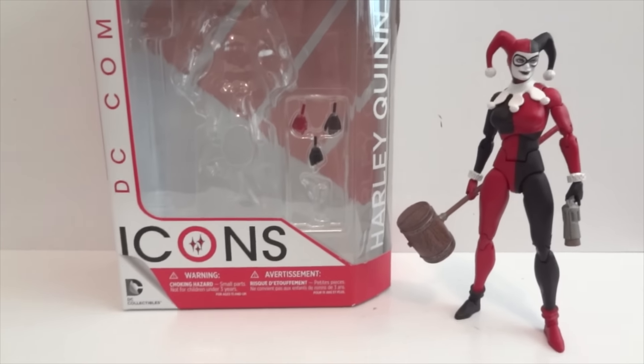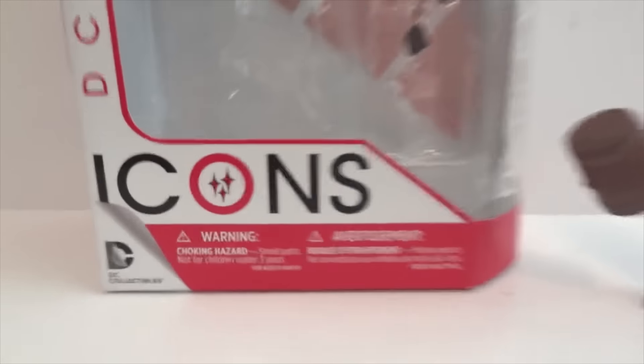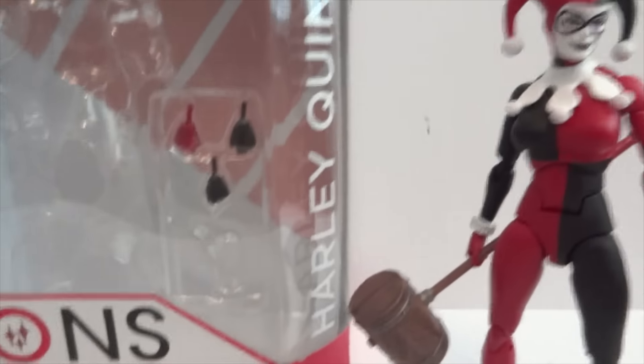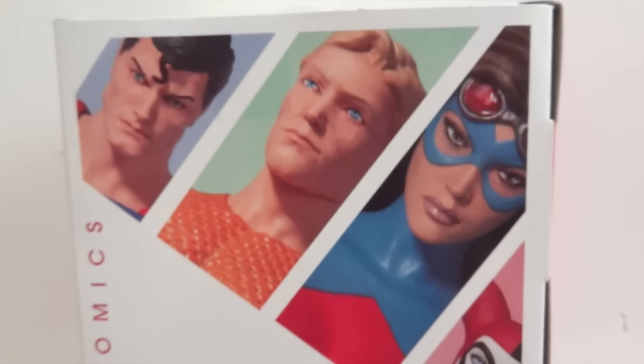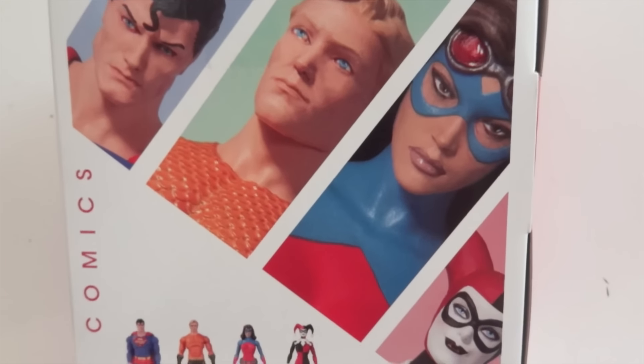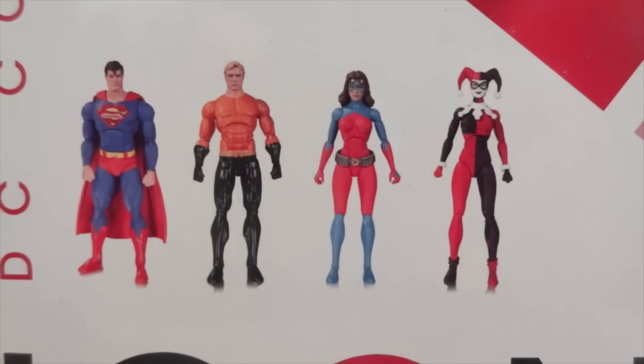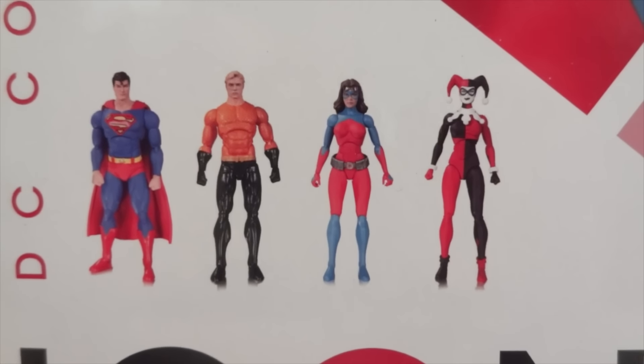Today I'm going to give you guys a detailed look at this DC Collectibles Icon figure, and the figure is Harley Quinn. The back of the box has other characters that are available — there are four of them. So let's take a look at Harley and her accessories.